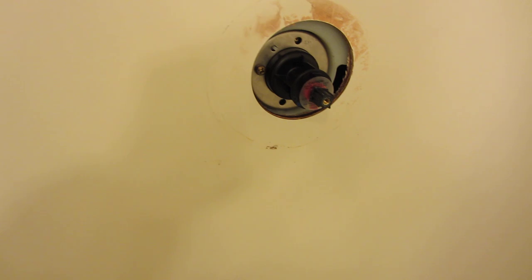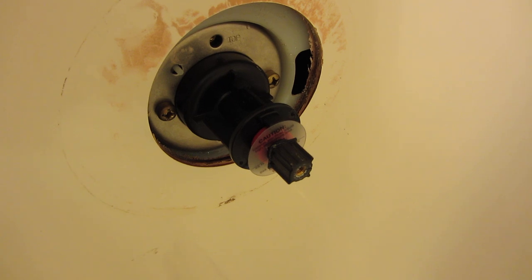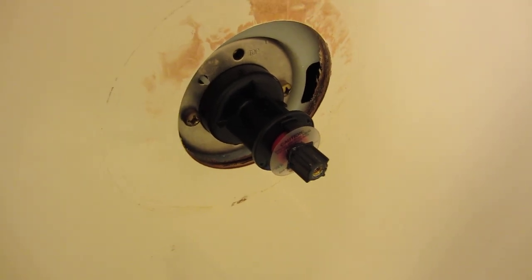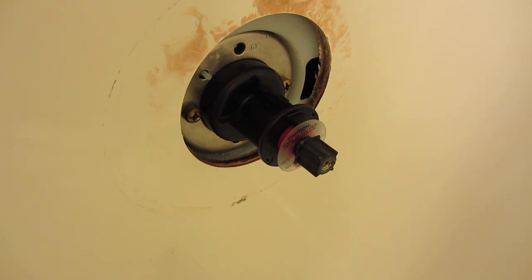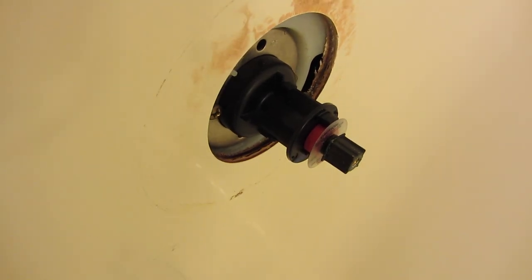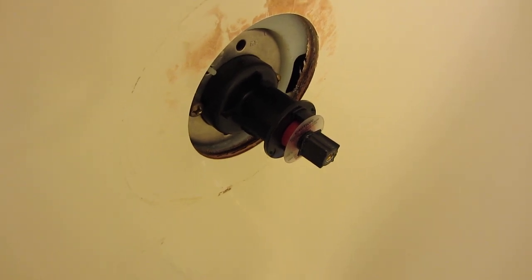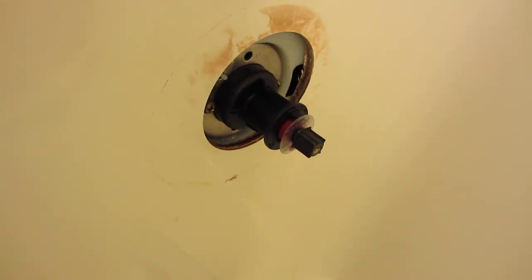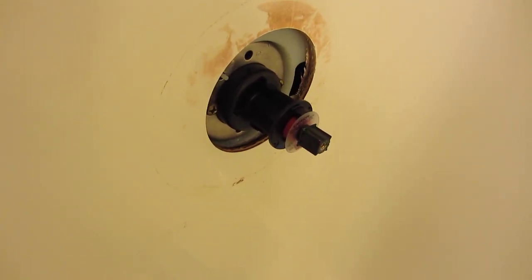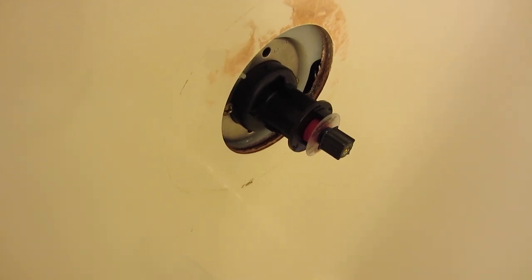I'm going to switch the old one back in and change the mixer. This is the new mixer I got. Unfortunately I live in an apartment and I have to close out all the cold water valves to do this, and I've done this about five times now, switching back and forth between old and new to see which combination is best — it's becoming a nightmare.